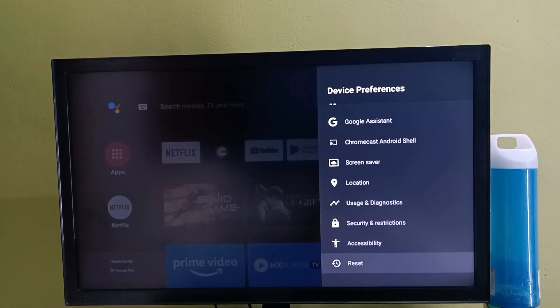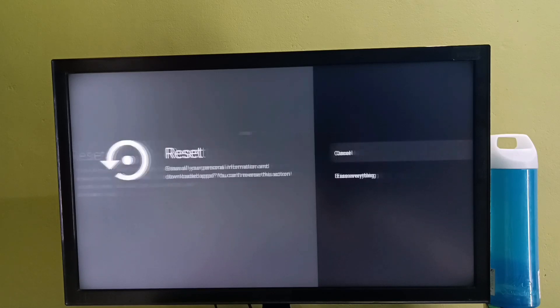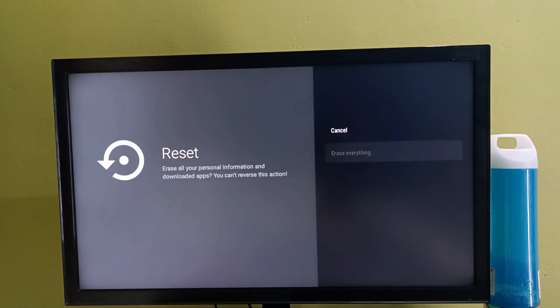Select reset. Reset will erase all data from your device's internal storage, including your Google account, system and app data and settings, and downloaded apps. Select the reset option, then select erase everything.